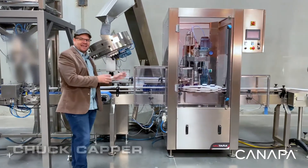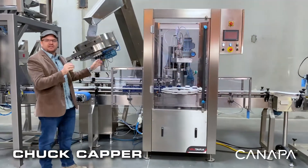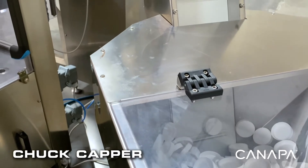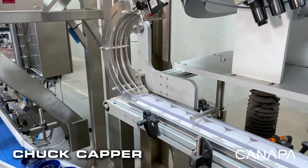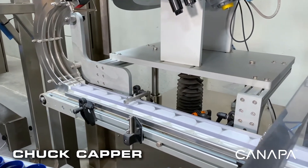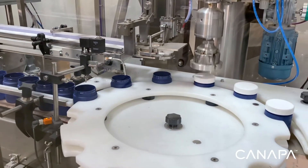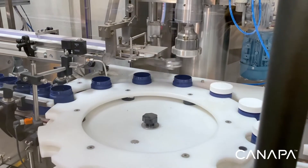Our next station is our automated chuck-style capping machine. What this is going to do is allow you to take your cases of caps, put them into the feeder in the back, and then it will feed those caps up, orient them into the correct direction, and feed them down into the chuck capper right here, which will accept that cap, place it onto the bottle, and spin it to the appropriate torque before releasing.